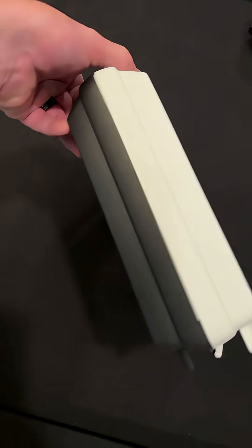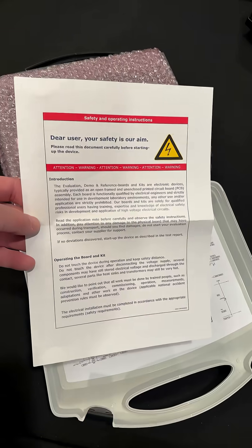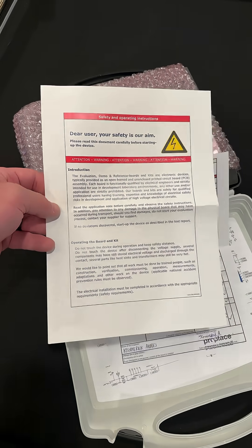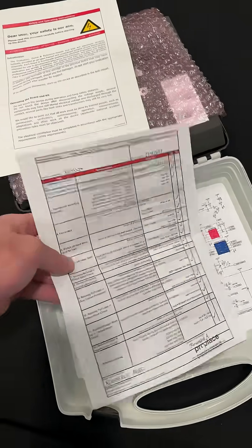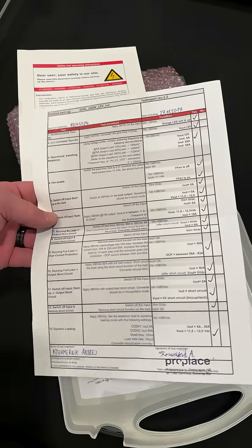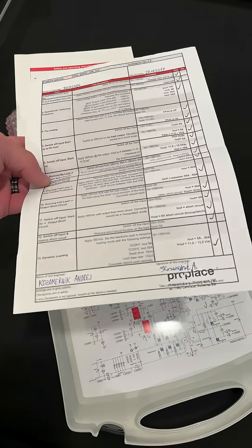So let's open it up. That's what it looks like — very nice case. A couple pieces of paper: they talk about safety and they talk about introduction and how to use the kit safely. High voltages, so stay safe. This is a checklist showing they've actually tested this thing. They've got all these test points and they even have the guy who tested it. Very nice.